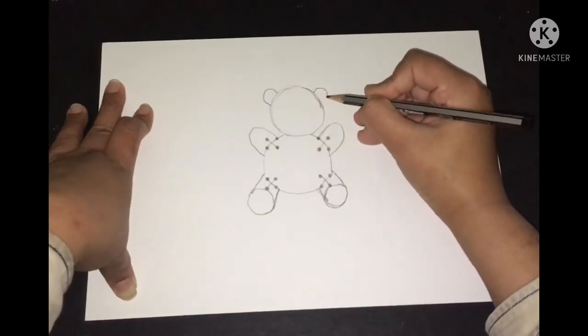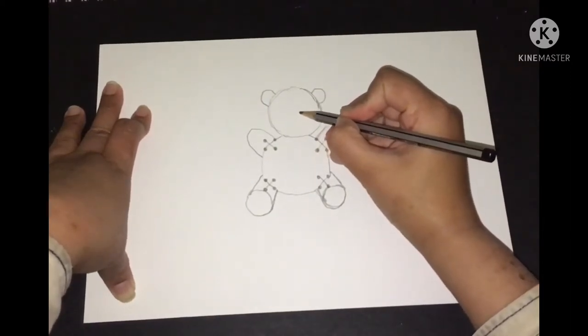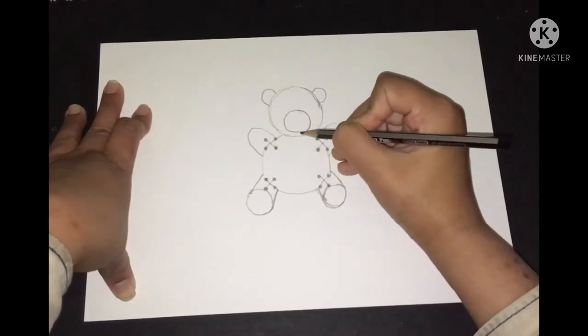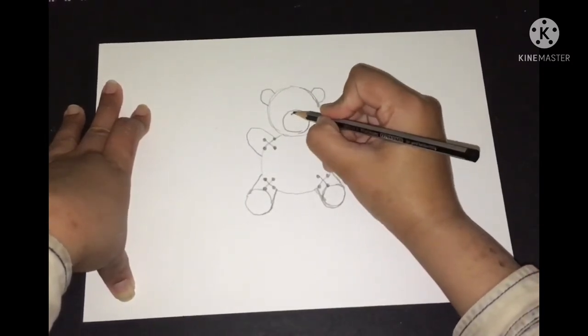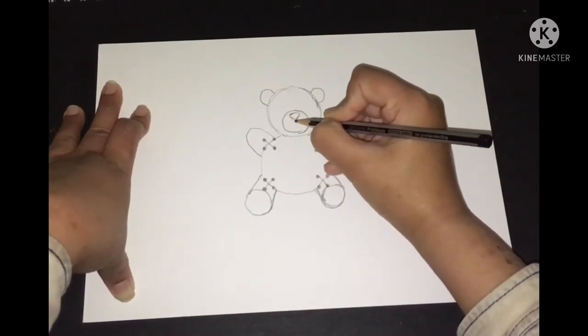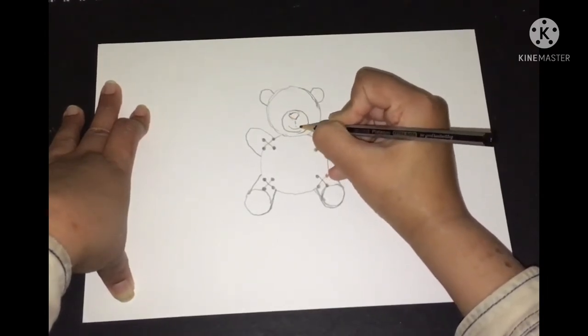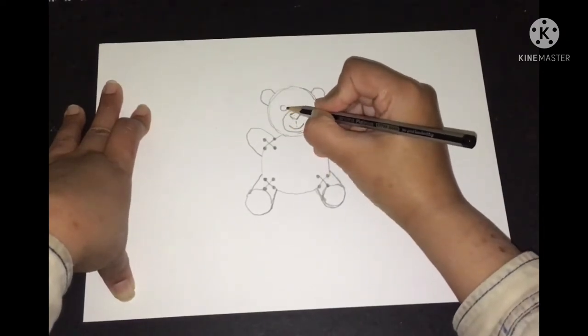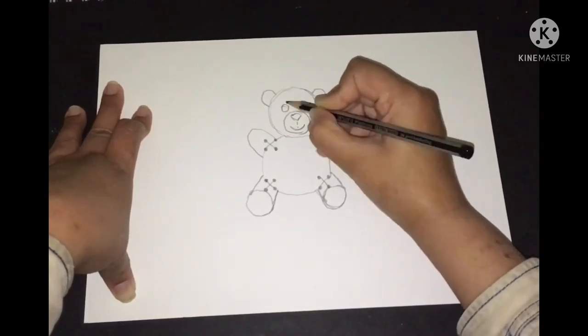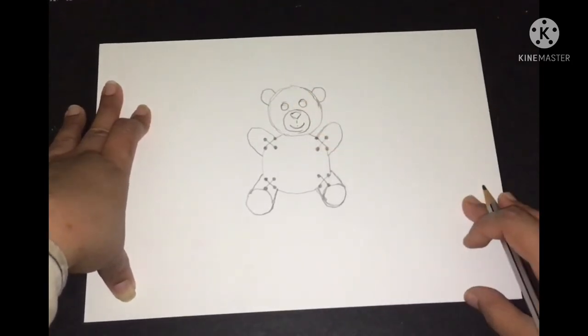Now we'll make the ears, then the nose area and mouth area of the teddy bear. And there will be two beautiful eyes of the teddy. So I've done the rough drawing of the teddy bear.